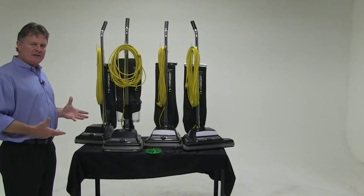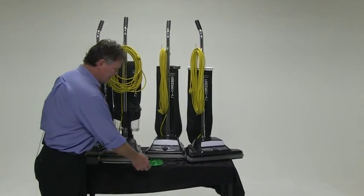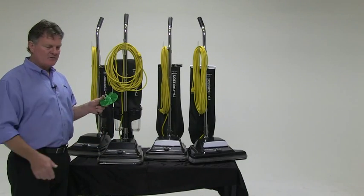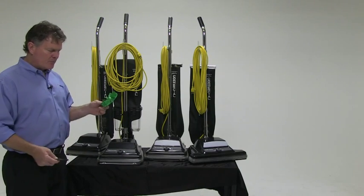Advance offers a few things in this product offering that the competition doesn't. Primarily, you're going to see and hear a lot about the unbreakable fan. It comes with a lifetime warranty on this fan — it's going to outlast all the other fans in the industry and is the primary air mover in these machines.